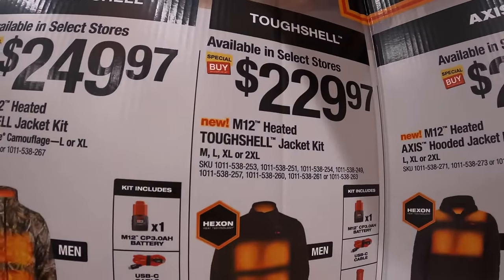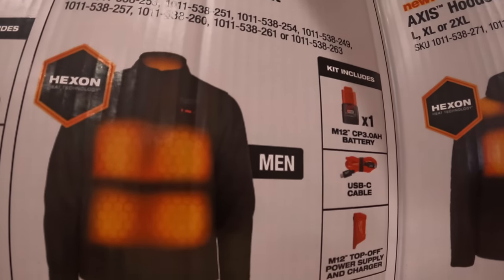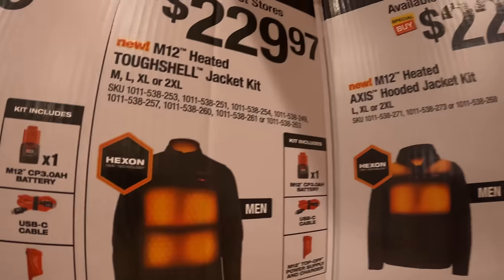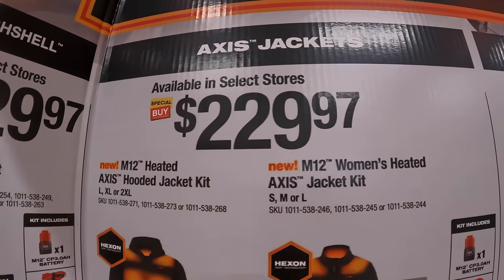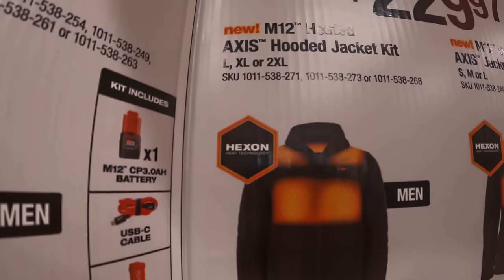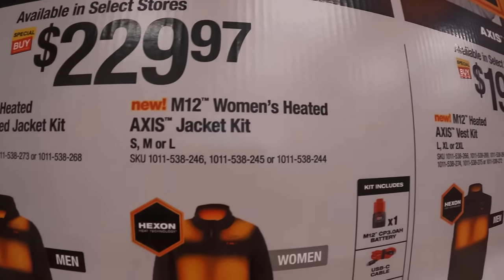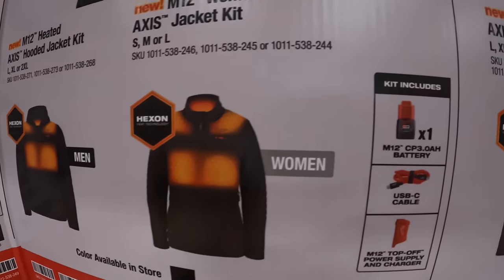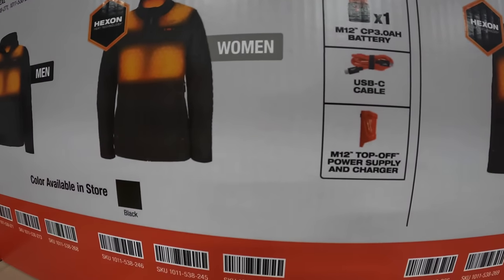$229.97 for the M12 heated tough shell jacket as a kit, with the same accessories, available in black, gray, or blue. $229.97 for the Axis hooded jacket as a kit — also available in women's, in black only — comes with a 3 amp hour battery, USB-C cable, charger, and adapter.